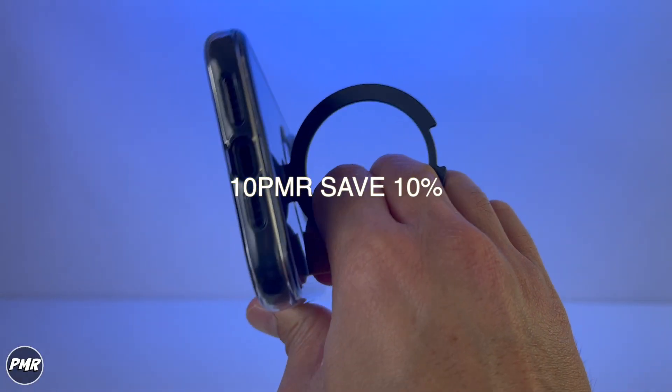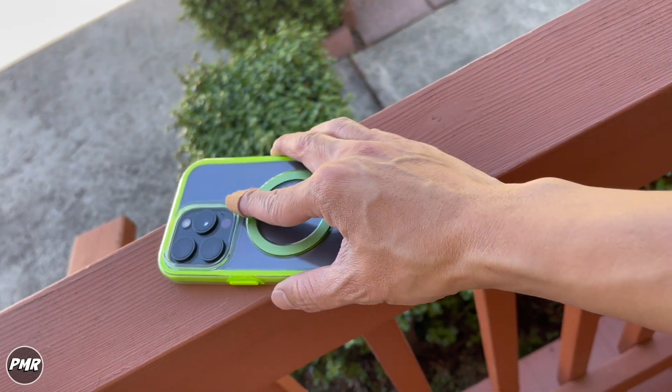If you want to save 10%, use 10PMR as a discount code. We got it for around $39. We'll put a link down below.